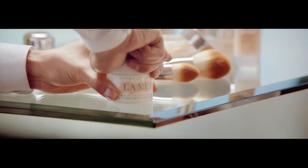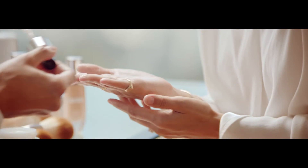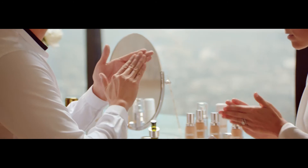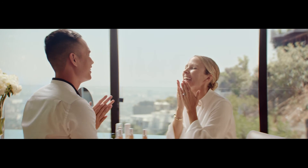Am I doing it right? Yeah. So the next product we are gonna use is the La Mer Original Crème. This is one of my favorite ways to use it — we're gonna mix it with the concentrate. The reason why we're mixing this is because we're changing the texture of the Original Crème, and we're gonna apply this on your whole entire face. That feels really good.